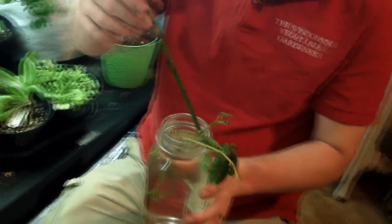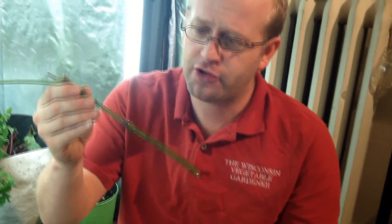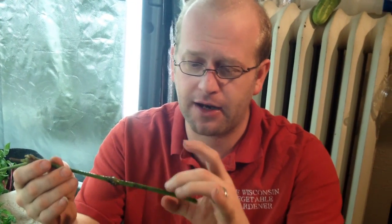Also, this is another stalk that I have propagating from that tequila sunrise — we'll just let it set. A way you can tell that it's still good is just by squeezing it. If it's spongy and sliming, it's not going to work. This is still firm and solid, and there should be roots that begin to develop in a couple of weeks, if not sooner.